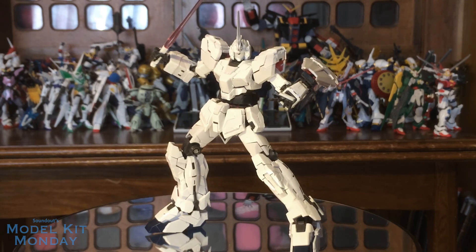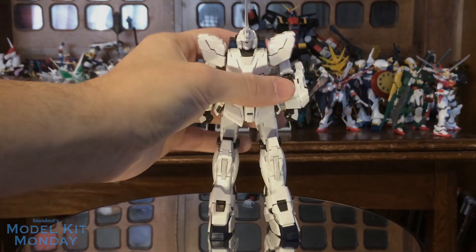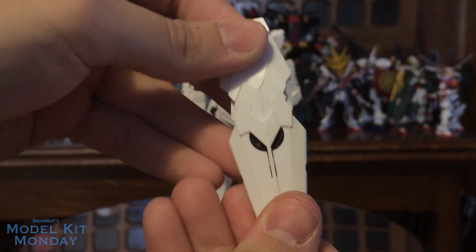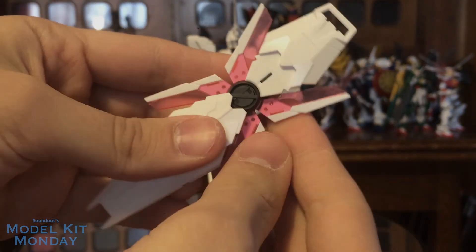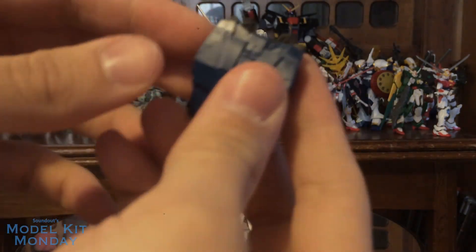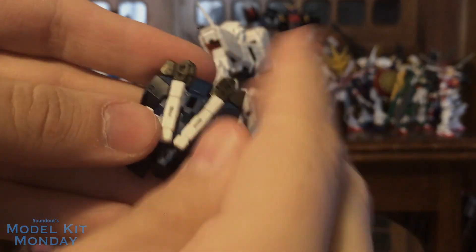Let's take a look at the transformation for the destroy mode. NTD system activate! We'll start with the easy parts — the shield. This part slides down, this part slides open, slides open, and we're done. We'll set that off to the side. Next up, we'll take the backpack off. It's not a requirement but it makes it a lot easier to just take it off to transform the parts below it.